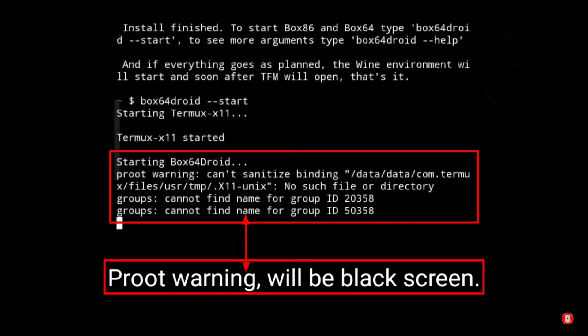If you see an approval warning appearing, it means TFM won't start. Let me check whether Termux X11 will black screen or not.